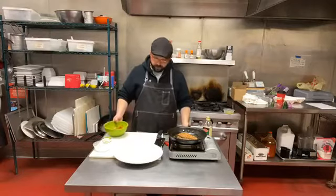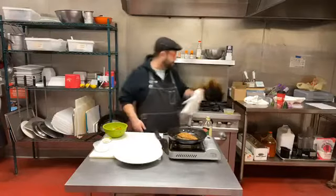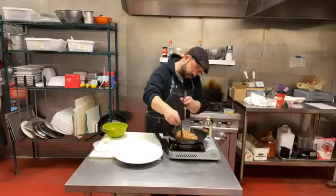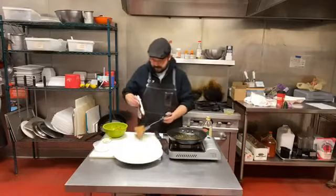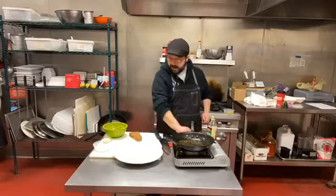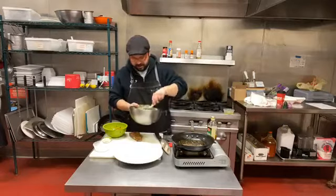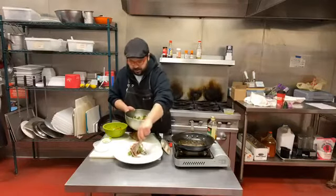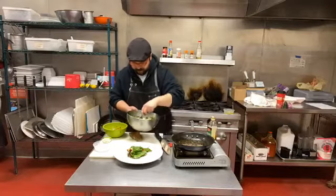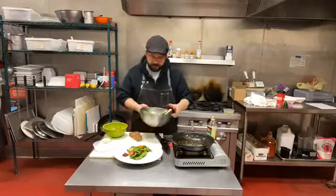Beautiful! The tuna is just about done. I'm going to go ahead and give it a quick peek — I'll pull this from the heat and let it rest for a minute while we finish the dish. I've got my salad greens and I'm going to go ahead and put this down on the plate. Getting some of the tomatoes and some of those cucumbers — just beautiful.